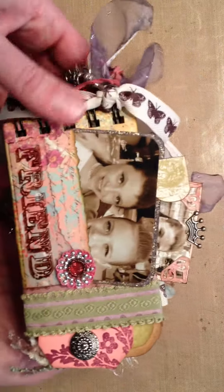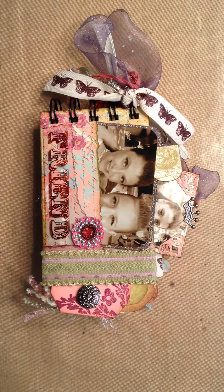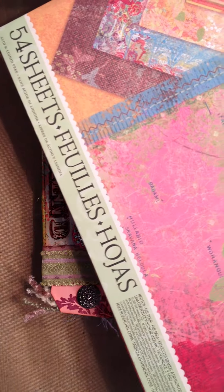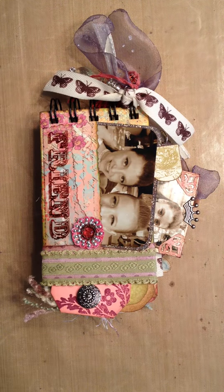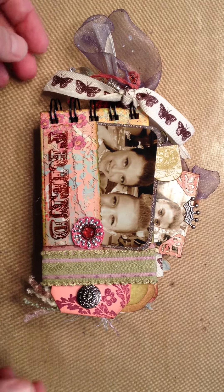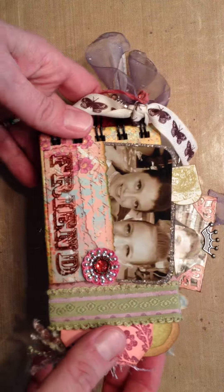It's got three rolls that I covered completely. I used K&Company paper. This was the set — not exactly sure how you pronounce it, but it's a beautiful floral two-sided set of paper. It has a lot of flowers and animals and actually little stamps in it.